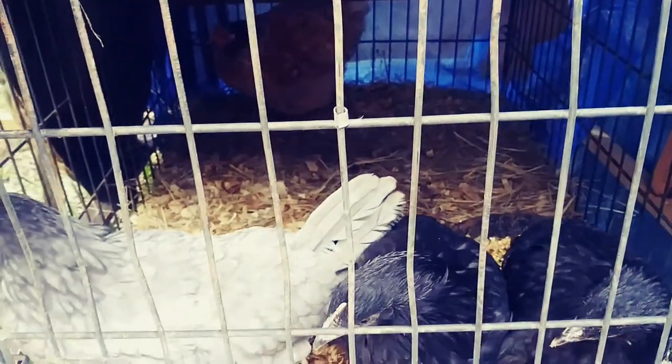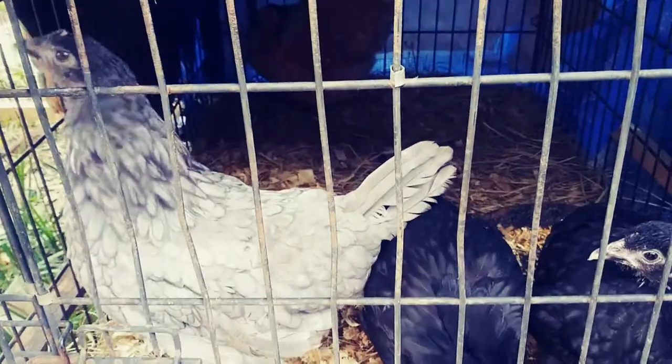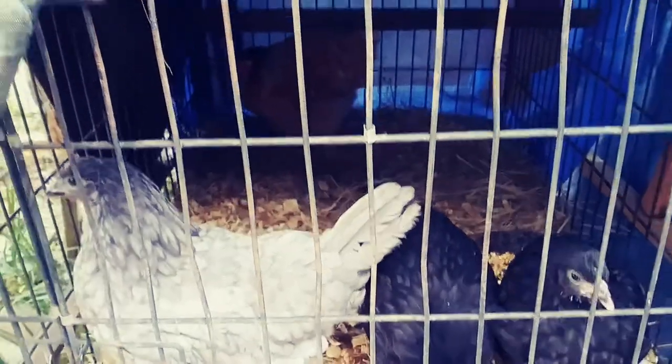Till next time, this is Homesteading the Pioneer Way saying: keep warm you guys, and keep homesteading.